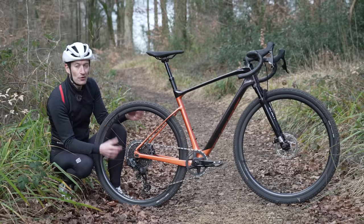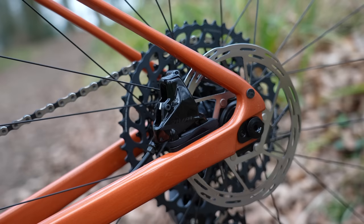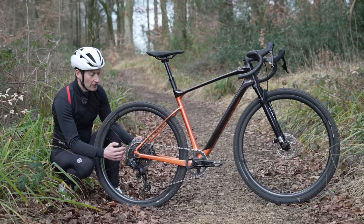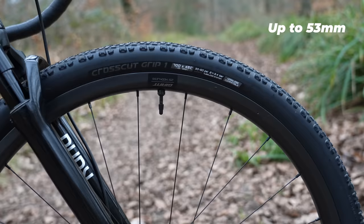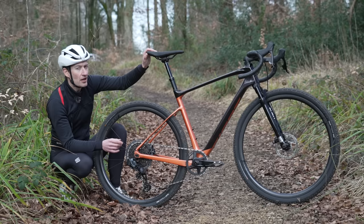There are a few features borrowed from the normal Revolt, namely the flip chips in the rear dropouts to adjust the wheelbase for shorter or longer, changing the handling and also the tire clearance. As well as a suspension fork up front, we also have a dropper seat post, but one with a very clever trick up its sleeve.